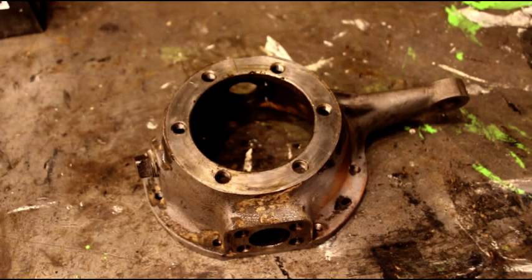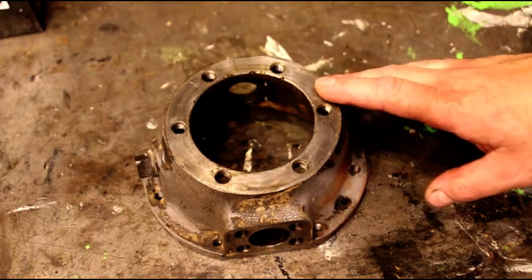Hey everybody, welcome back to the shop. We're going to talk a little bit about closed knuckle knuckles today. Now this knuckle is off Chuck's 63 CJ5.